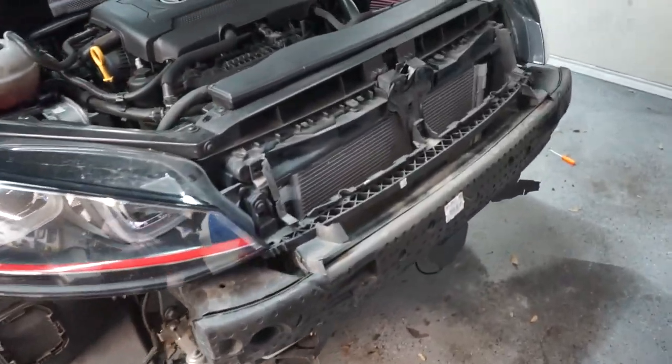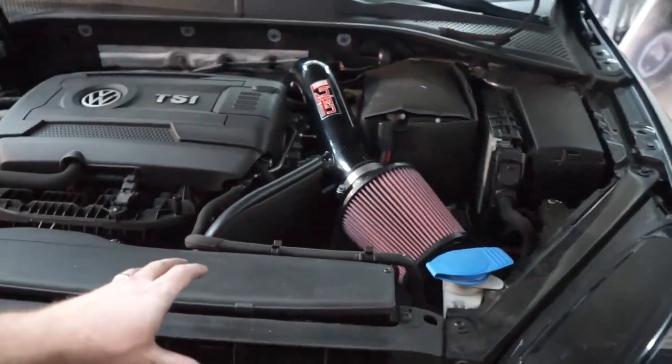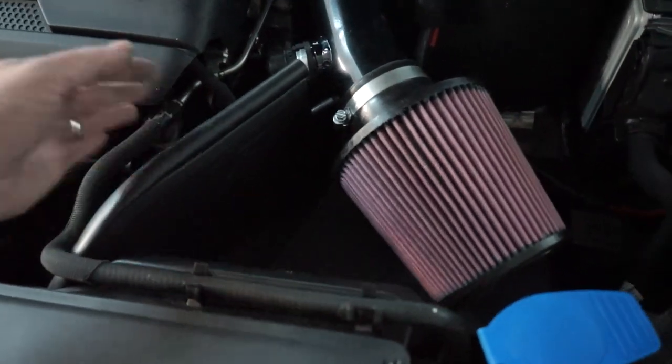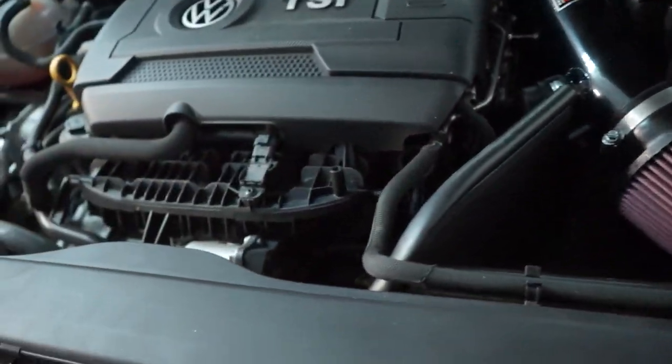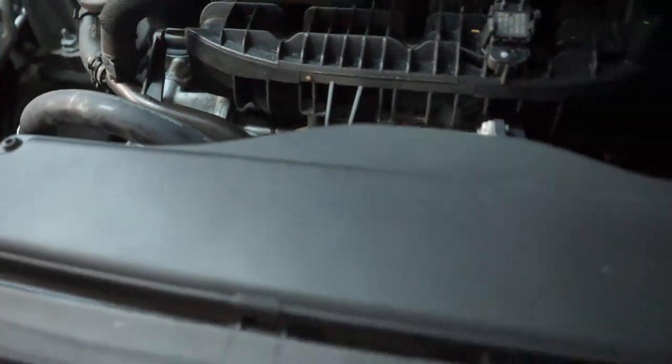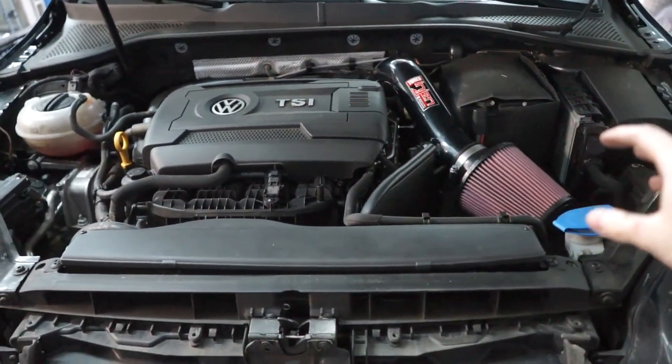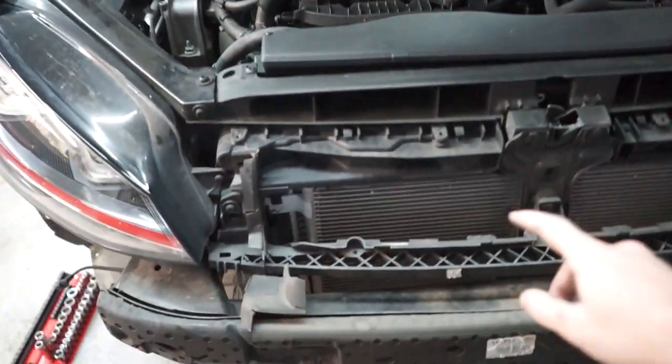Our front bumper is off. Our next steps for the charge pipes is we need to get this intake out, our little air box or heat shield out. There's part of a charge pipe right there, and underneath we've got to take off this little splash guard, but we should have easy access to the intercooler piping.